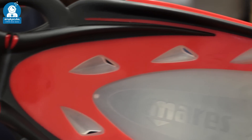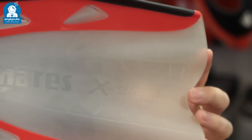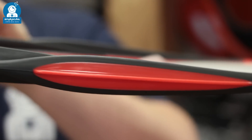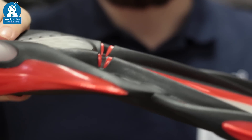Hinged fins are one of the most recent designs of fins to come out on the market. They have a hinge just in front of the foot box which allows the blade to bend, so you get an optimal angle of attack. They require much less energy to move you through the water and they're very effective.